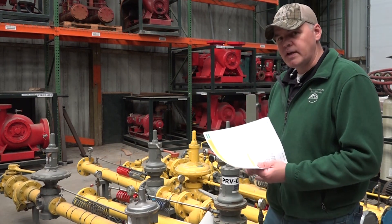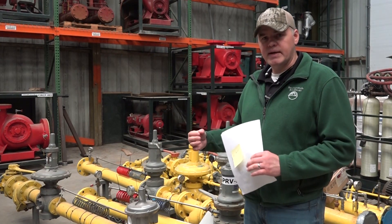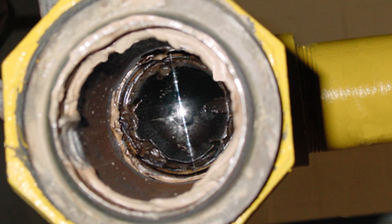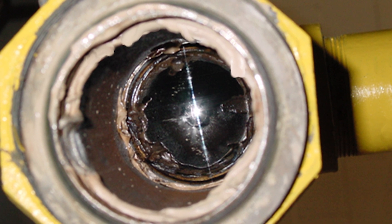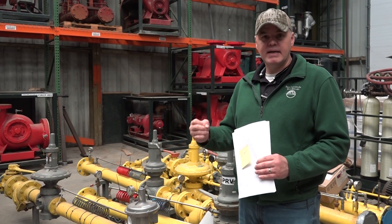The takeaway here is to make sure you only put pipe dope on the male threads of the piping that's going to be attaching to the appliance. Sometimes you see people put the pipe dope on the female threads, and that can push the excess into the appliance, creating clumps that can harden and break off over time, causing significant issues when troubleshooting for fuel pressures.